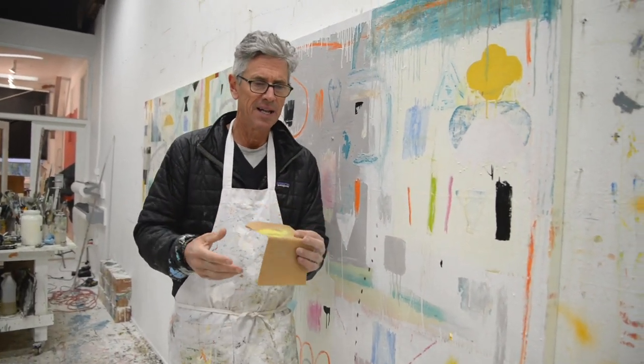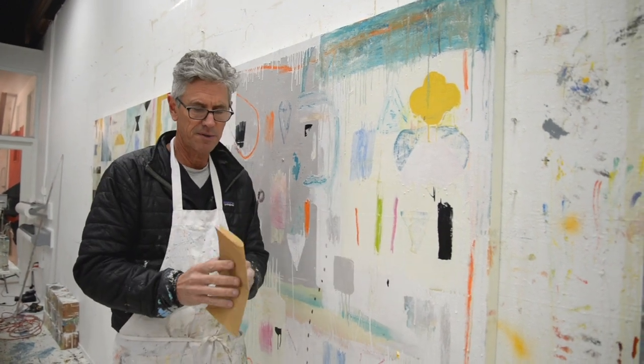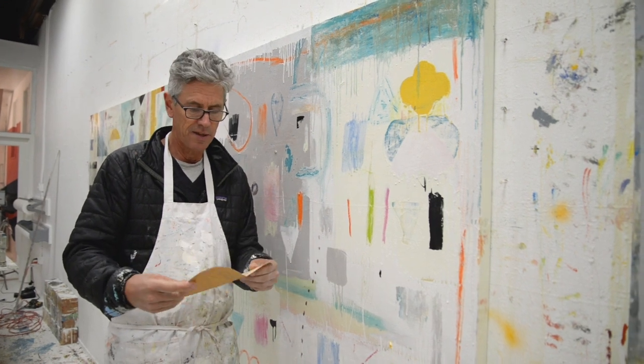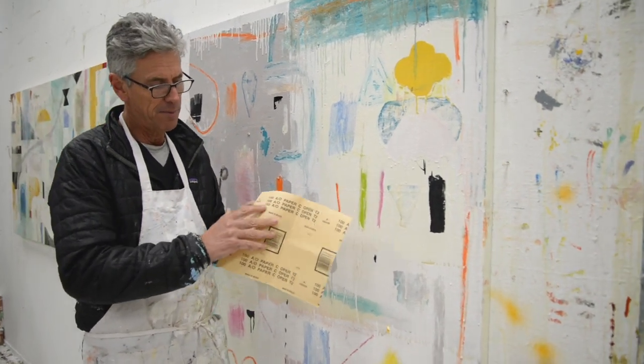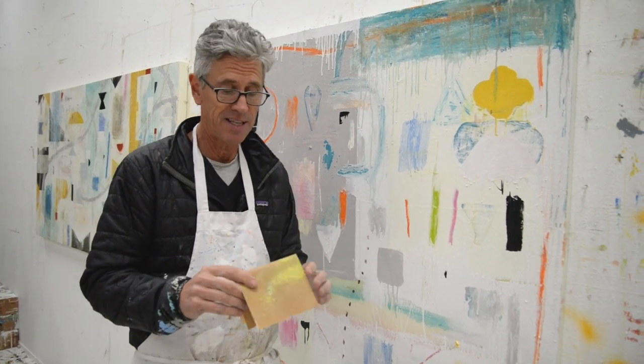100 grit is really great. Anything above that, especially on a larger painting, you don't even notice it so much. But 100 grit — if you're going to get sandpaper, that's a really good one to start with. The number of the grit is written on the back. You can get this in any hardware store, or there's probably a link below where you can find it as well.